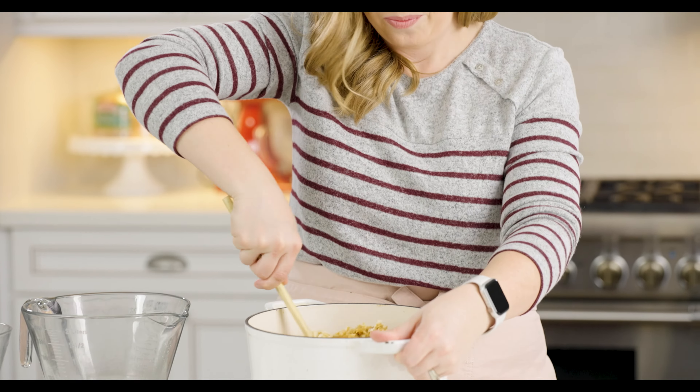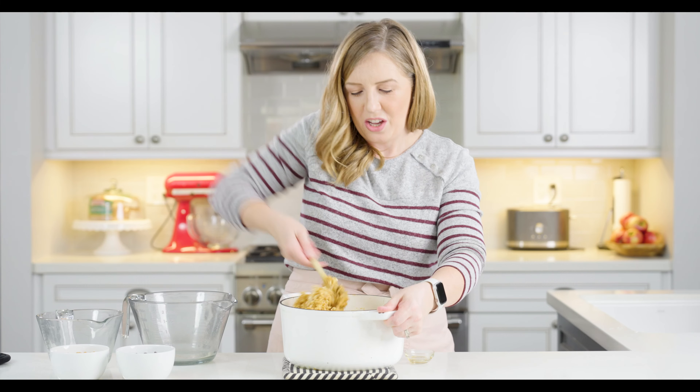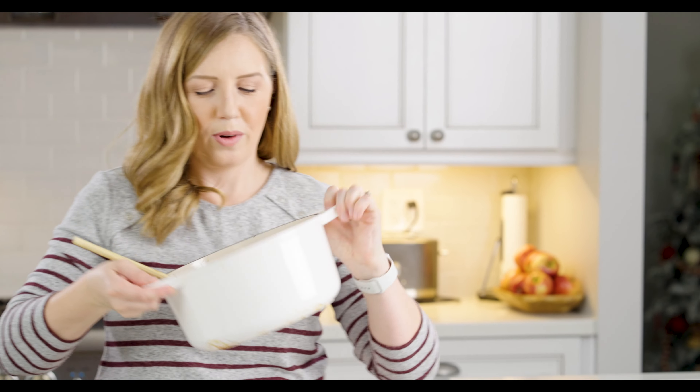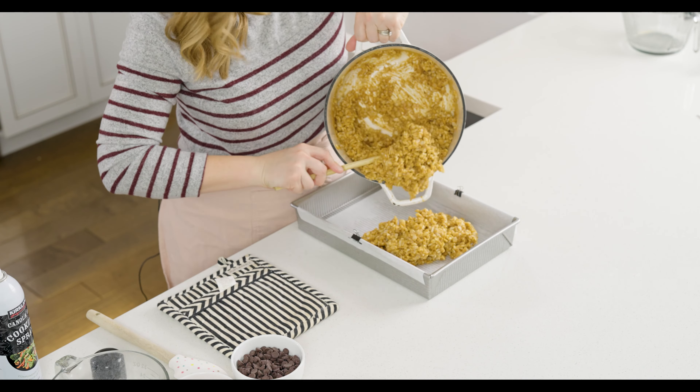Once this is pretty much smooth — it's okay if it's still a little bit grainy — but once it's all melted together and smooth, don't let it come to a boil. Take it off of the stovetop and stir in one teaspoon of vanilla extract. Then add six cups of Rice Krispies cereal. These are a great treat if you have a gluten-free friend, because Rice Krispies are naturally gluten-free — although be sure to check your labels. You could also make these if you have a peanut allergy by substituting with cookie butter or sunflower butter, which I think is a good substitute.